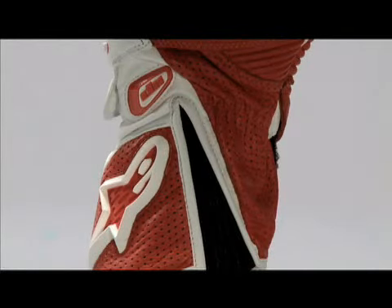This glove has a lot of built-in flex thanks to the accordion stretch panels at the wrist, around the thumb, and at the first and second fingers. This makes the glove very comfortable and allows for a closer fit.